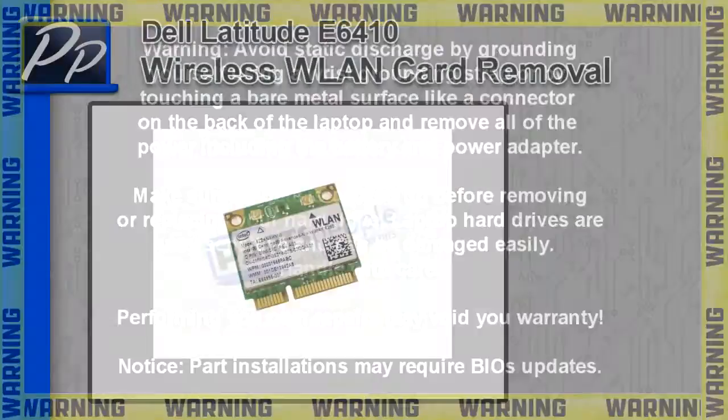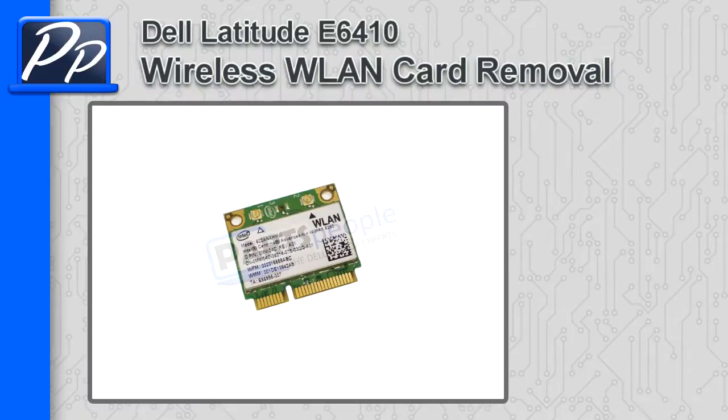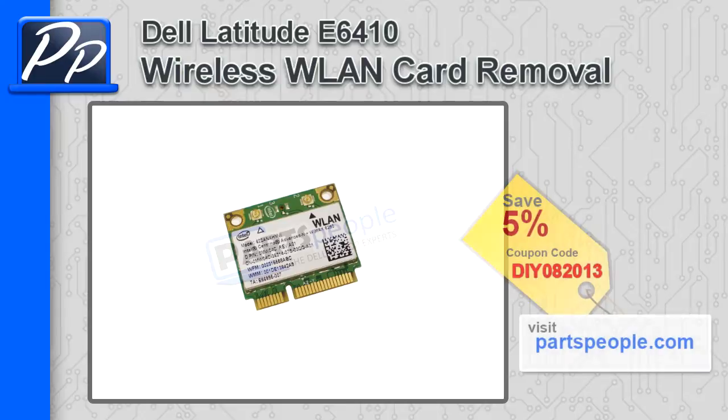Hey guys, it's Roscoe with Parts People. In this video I'm going to show you how to remove the wireless LAN card on a Latitude E6410. If you're looking for parts for this laptop, go to our website and use this 5% discount coupon.